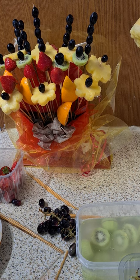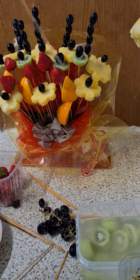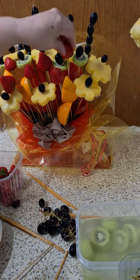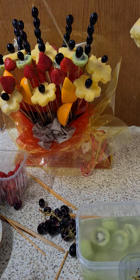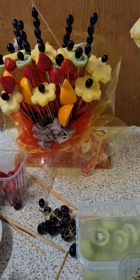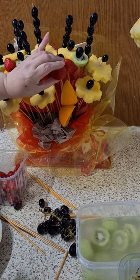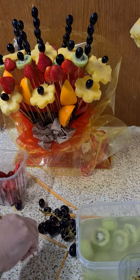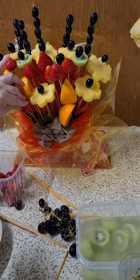Keep adding until you reach the maximum you want for your fruit bouquet. At the end of the day, it's your fruit bouquet — put as much or as little as you want. I have plenty of strawberries and it's better to use them than let them go to waste.